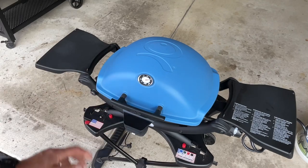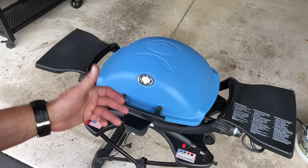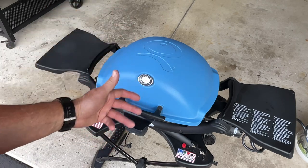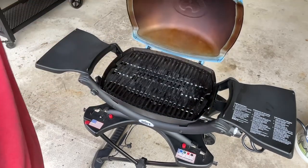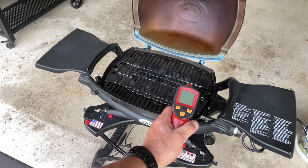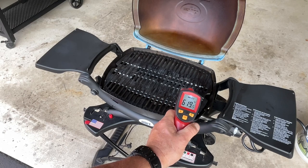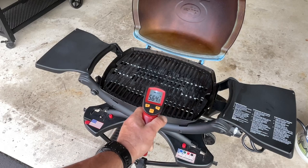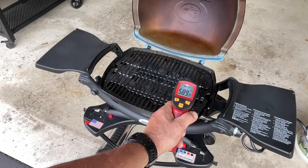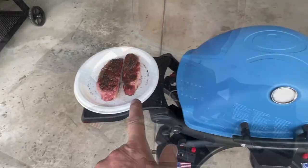It's about 10 minutes in and it's a little over 500 per the probe right here - the Weber probe. Weber's done a good job here because a lot of these smaller gas grills just get hot. There's either one setting - it's either off or hot. But Weber's done a good job. Got our cast iron here - let's shoot some temps. You can see we're in the 600s even though the probe said 500. We are definitely in that area - 600 is where I like to be for searing steak.